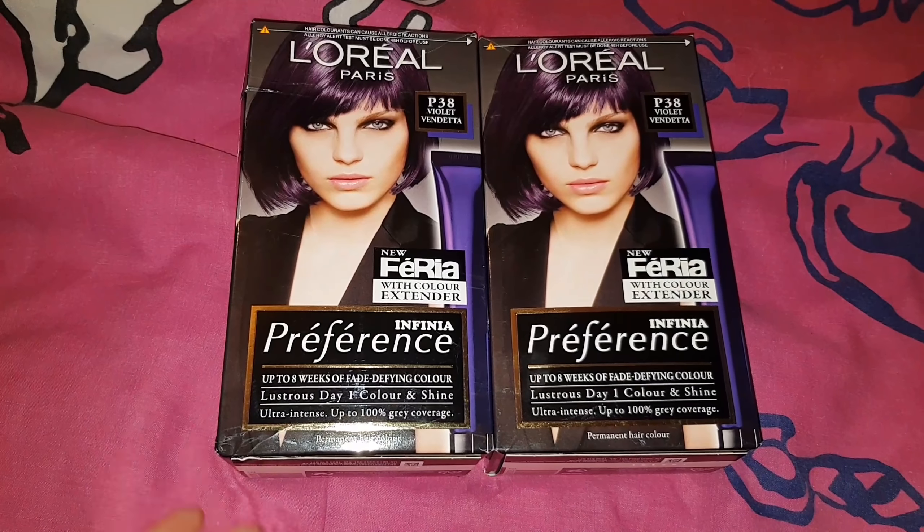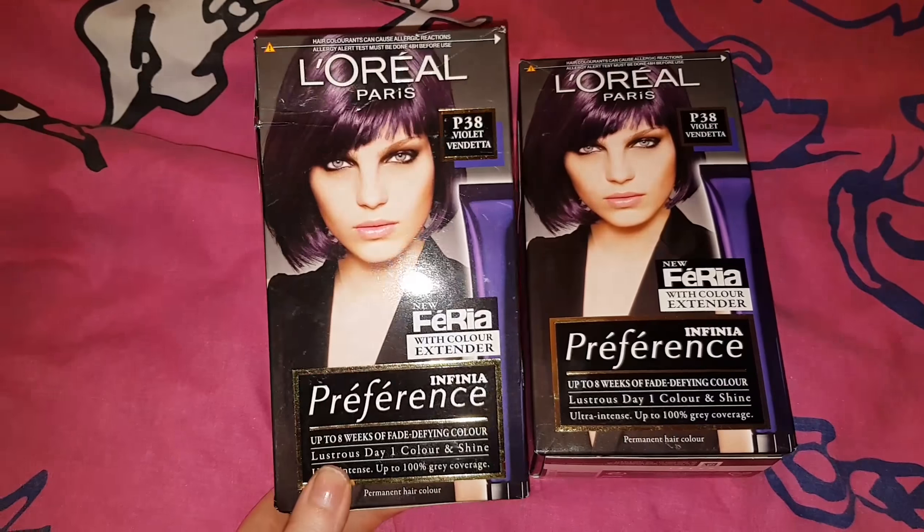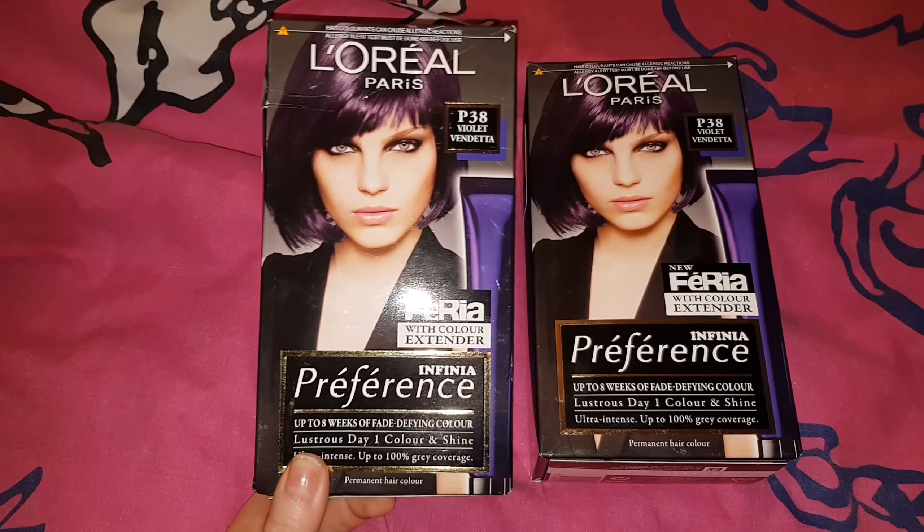Hi everyone. Today I'm going to be dyeing my hair with Violet Vendetta. You've probably seen me dyeing my hair with Faria before, but I've decided to try a different colour for a change.